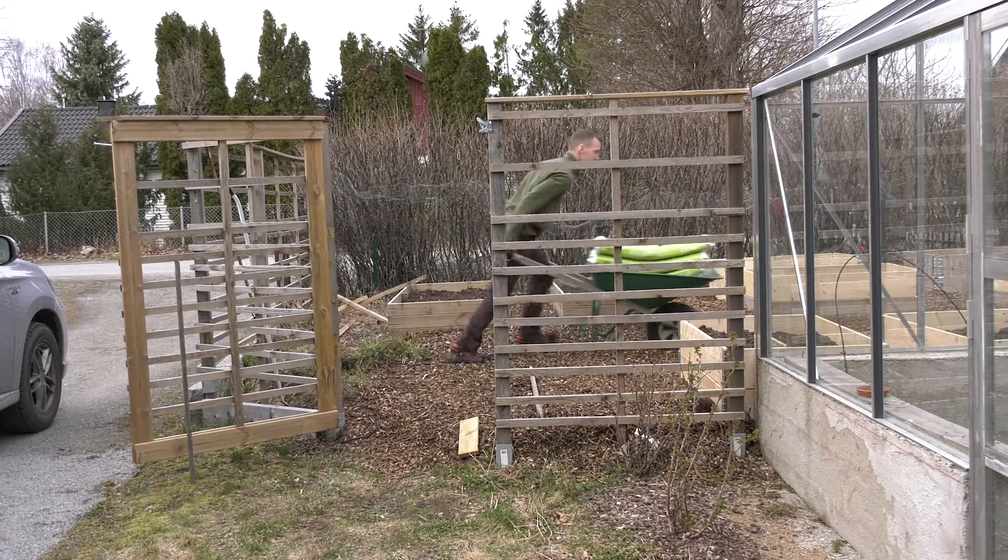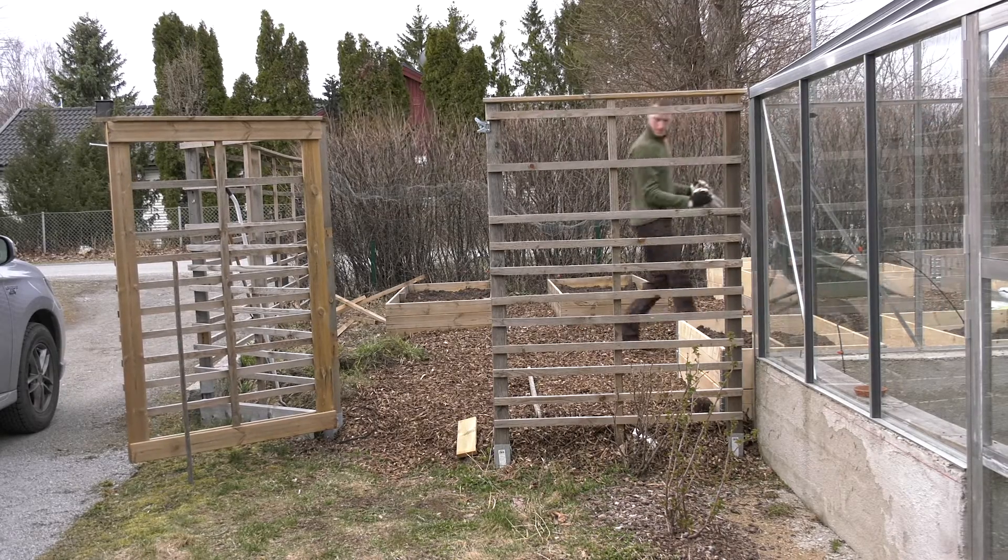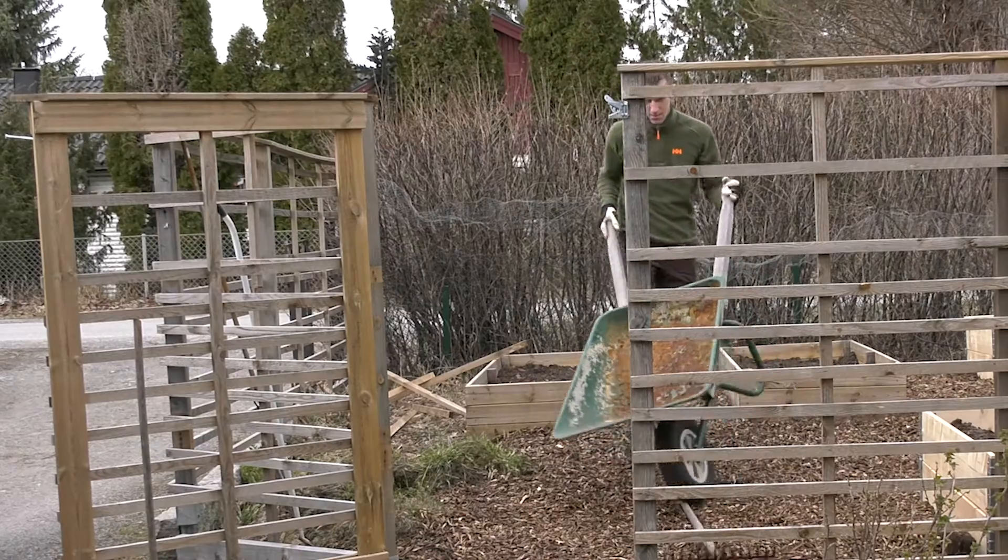Inside the house, the tomatoes, cucumbers and all the other vegetables are sprouting. You can check out earlier videos on that and I will do an update really soon.